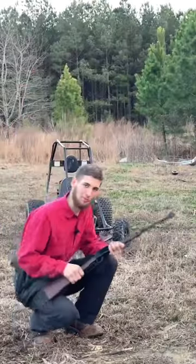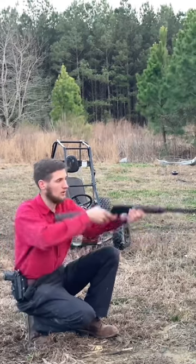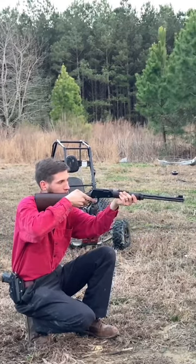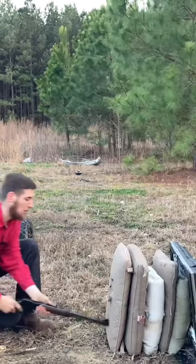Back with the .22 — I want to try this one more time, do a couple of rounds. See how much quieter it is. Control shot. Let's see what happens with the pillow.